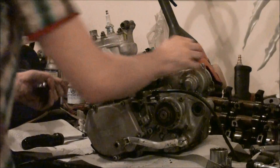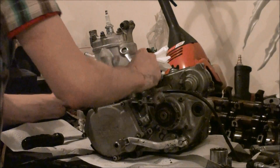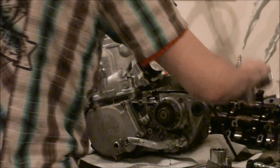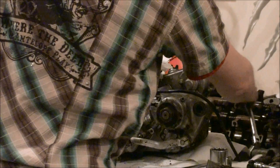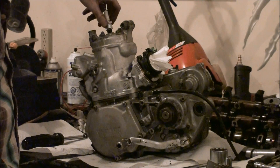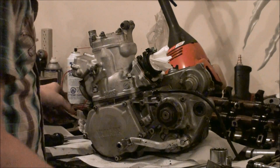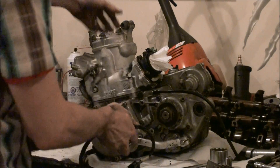There it goes. Let's pull the spark plug to make it easier for the piston to come out, because without it there's no suction holding the cylinder on.